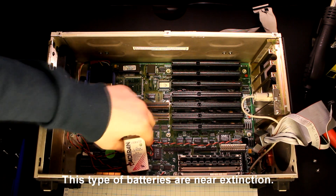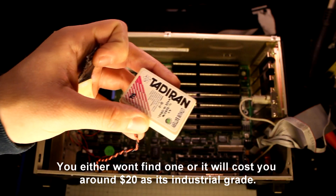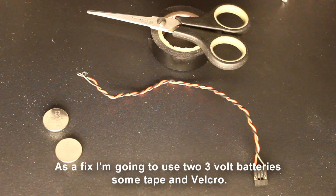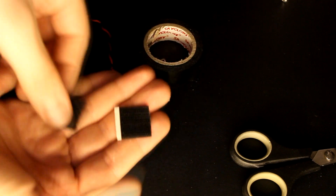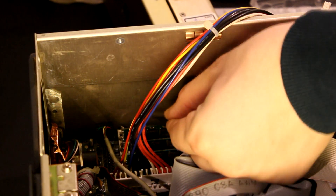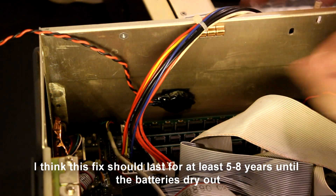This type of battery is near extinction — you either won't find one or it will cost you around $20 since it's industrial grade. As a fix I'm going to use two 3-volt batteries, some tape and velcro. I think this fix should last for at least 5 to 8 years until the batteries dry out.